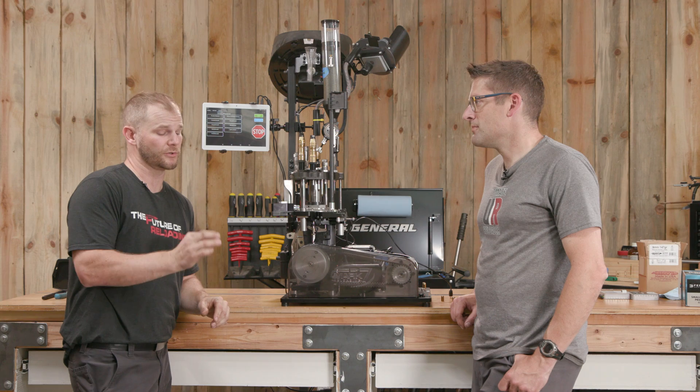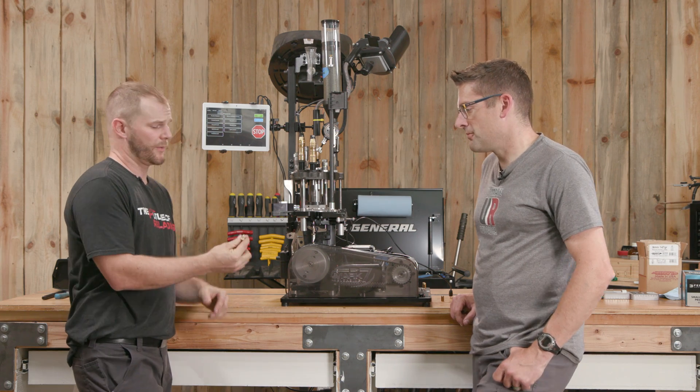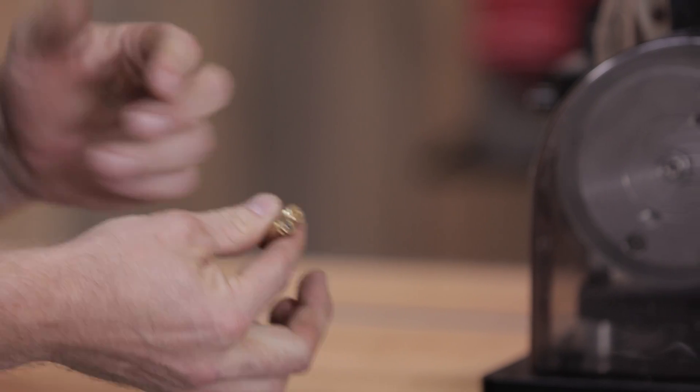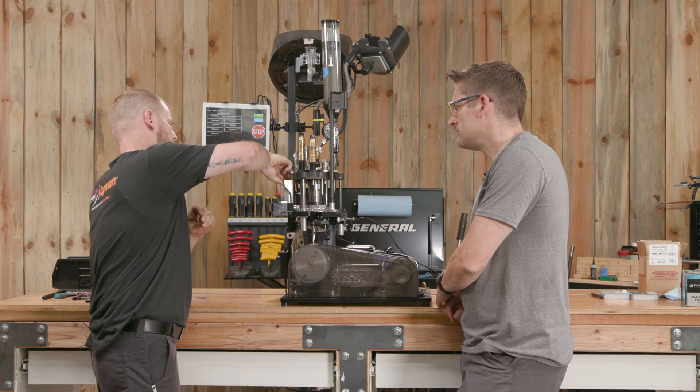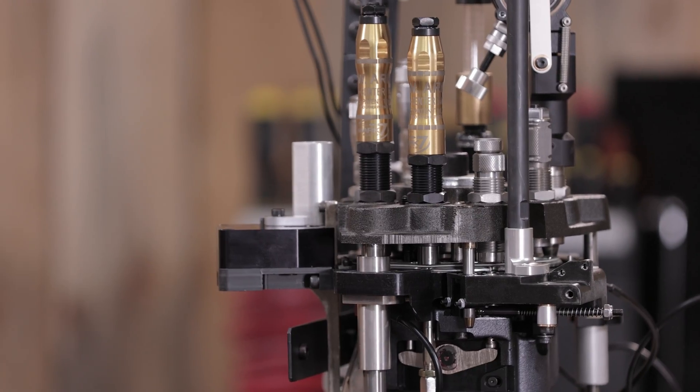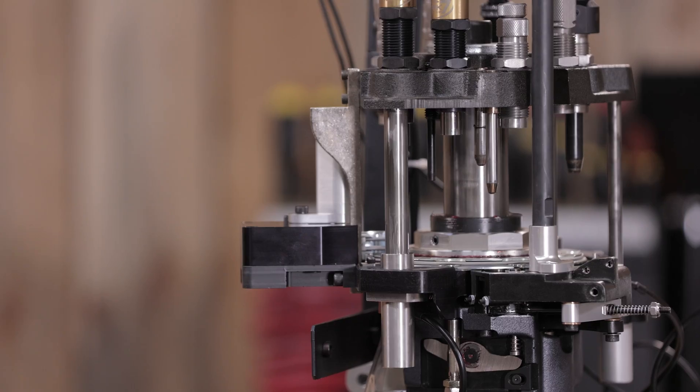People always ask what it's supposed to do, so let's show you. We have a brand new no-primer case and a fired case with a dead primer in it. We're just going to throw these down the case feed one after the other, get that case ready to get decapped.